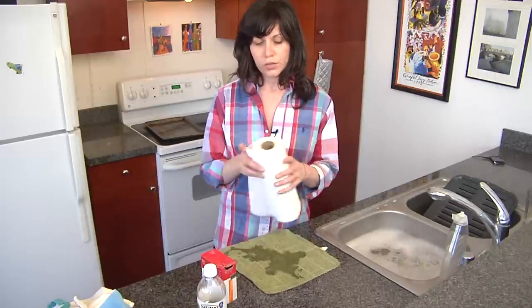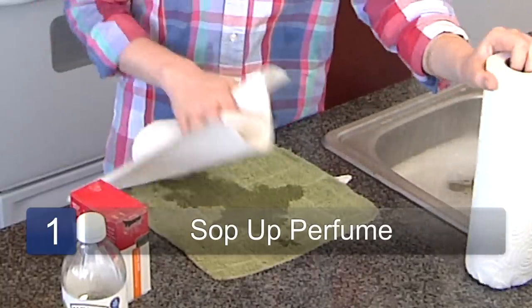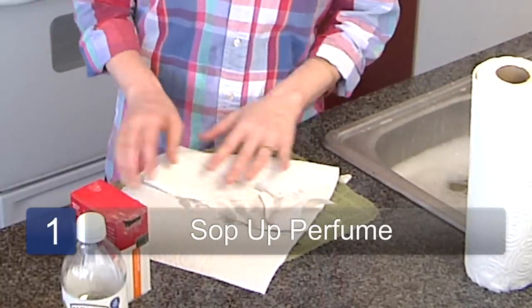So the first thing you want to do is, of course, catch it early. Take a paper towel and just sop up as much of the perfume liquid as you can.